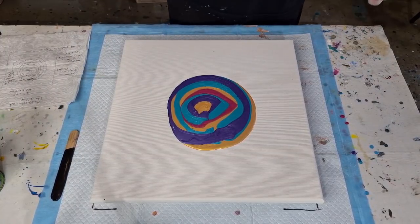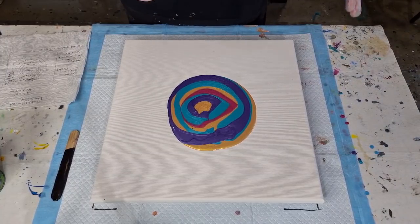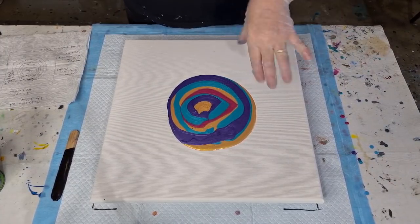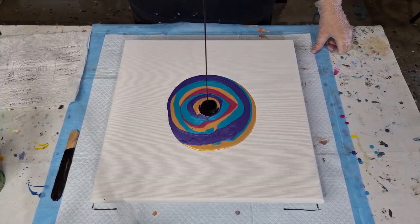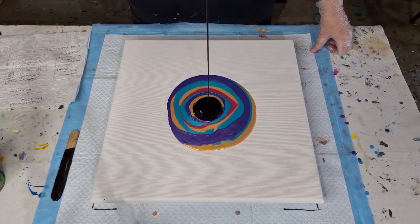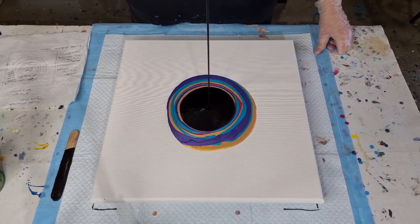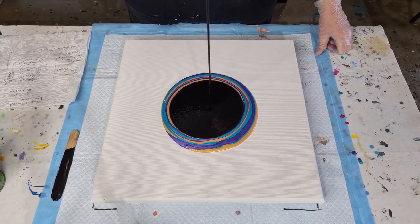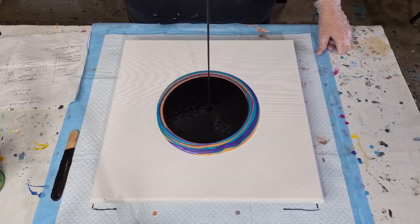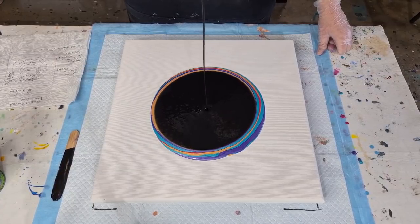I'm nervous! It's been so long since I've done one of these pours. I'm just going to pour into the middle — I want all the colors to churn and mix. It doesn't need to be a ring pour or anything because I've got no colors in the cup, just a straight pour into the middle. Hopefully we'll get some pretty multicolored pearls coming up.